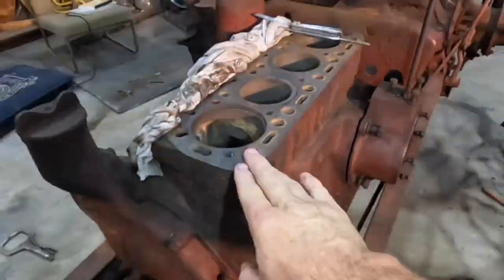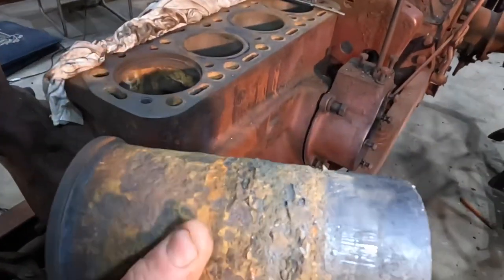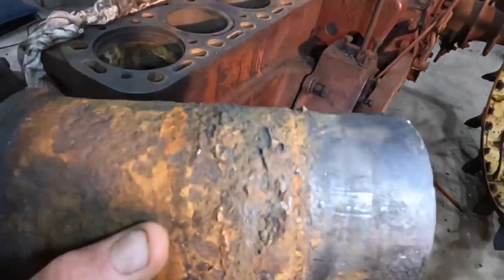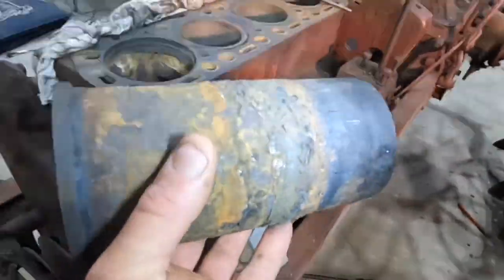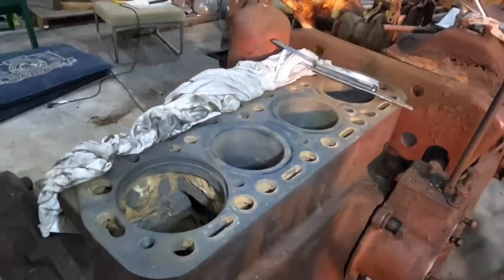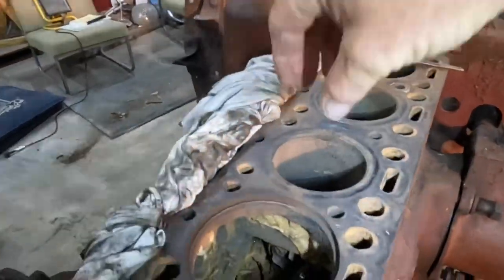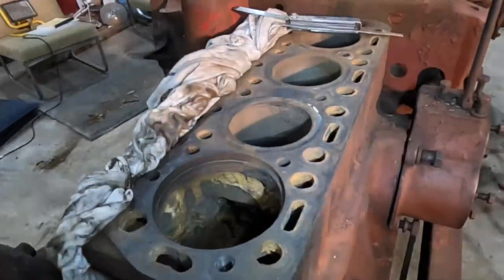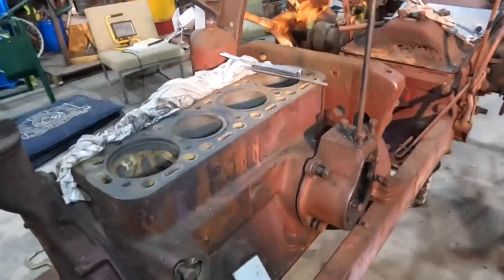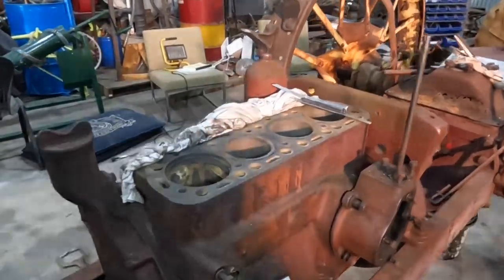We're really lucky. A lot of these American engines quite early on came out with these wet sleeves, and they're very easy to change. The English tractors, like the Fordsons, tended not to use them until about the 1950s when they started running the four-cylinder diesel engine. With those engines — the old petrol kerosene engines — you actually had to bore out the cylinders to an oversized and put an oversized piston in. So these American tractors are great; it makes them very easy to rebuild the engine and get basically a new engine in a tractor that's almost 80 years old.